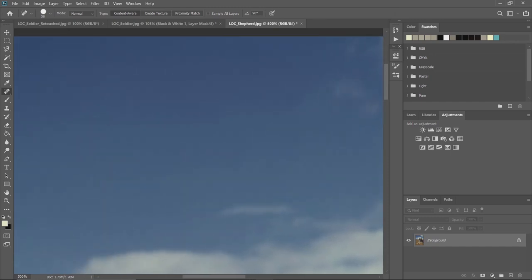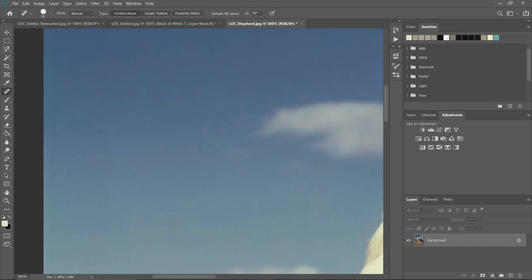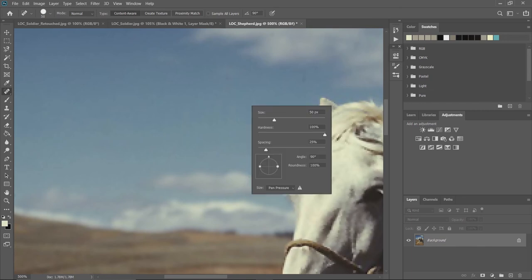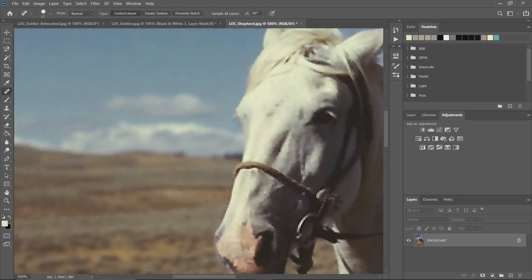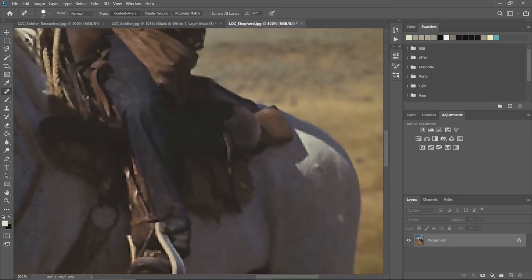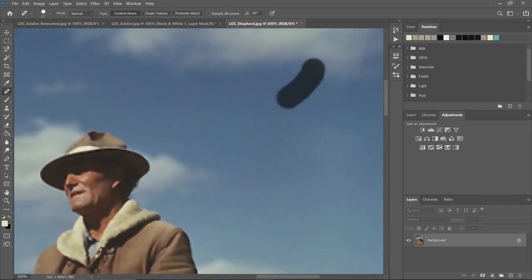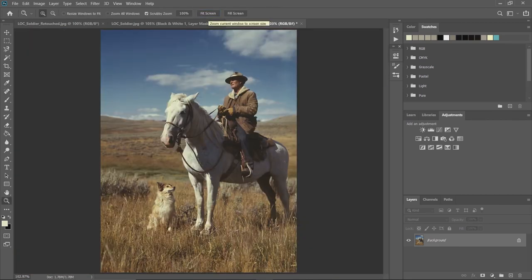I'll click and hold the spacebar to move around the canvas. With the image really zoomed in we can clean up the remaining spots. You can right-click to get a smaller brush size when needed. Looking pretty good — I'll undo that last one and go back to Fit Screen. At this point we're looking pretty good.